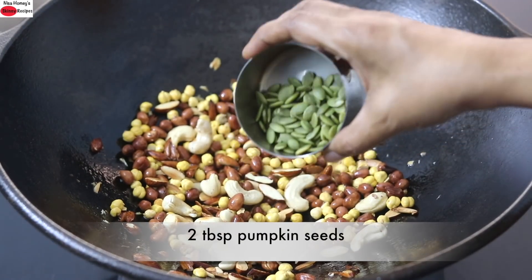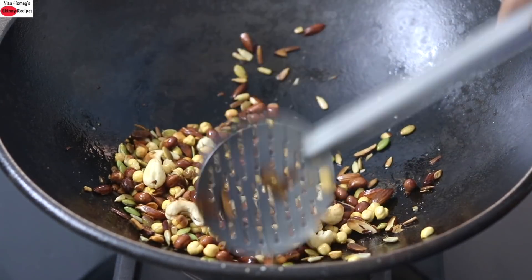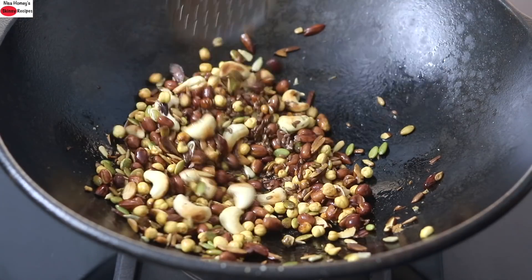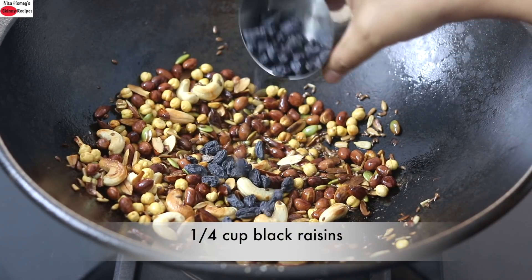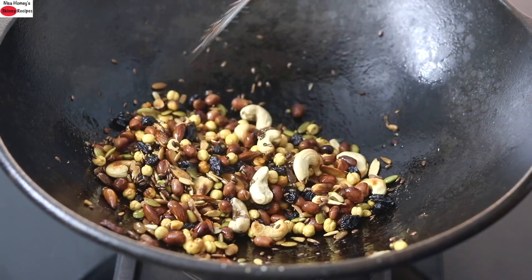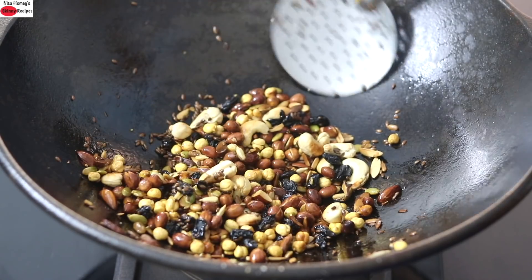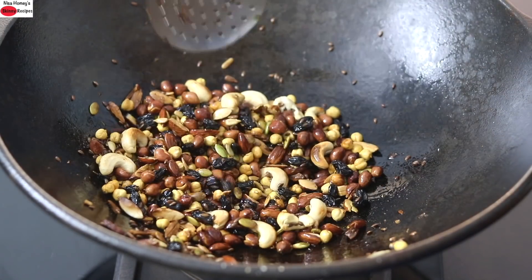I'm adding in 2 tablespoons pumpkin seeds and 2 tablespoons sunflower seeds. Once they start to crackle, I'm adding in 2 tablespoons of flax seeds. Flax seeds are a good source of omega-3 healthy fats, fiber, and protein. For a subtle sweetness, I'm adding in one-fourth cup black raisins and roasting them as well. You can play around and add in your favorite nuts and seeds, omit black raisins for golden raisins, or adjust this recipe to suit your taste.